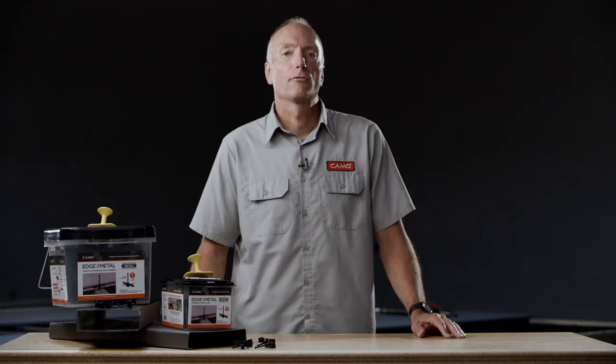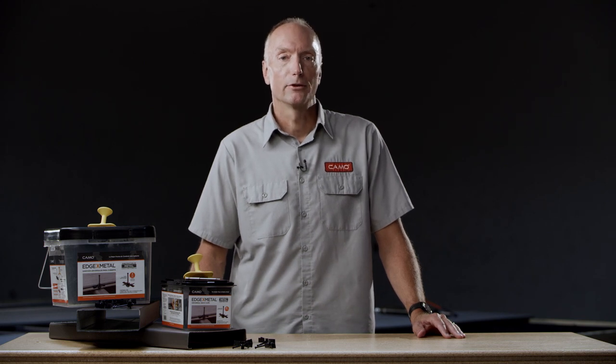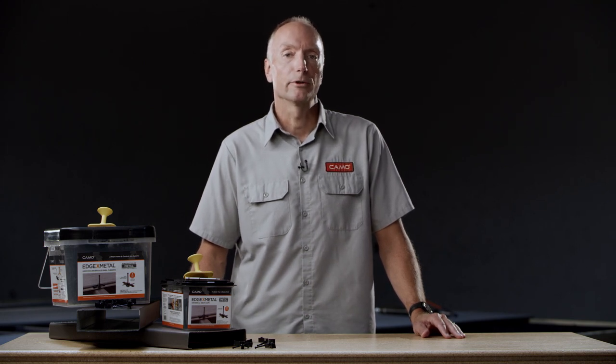Here's the finished result. The clip conceals the joist and it provides a strong hold that's going to last. For whatever deck you're building, working with wood or metal, rely on CAMO to help you build a better deck.